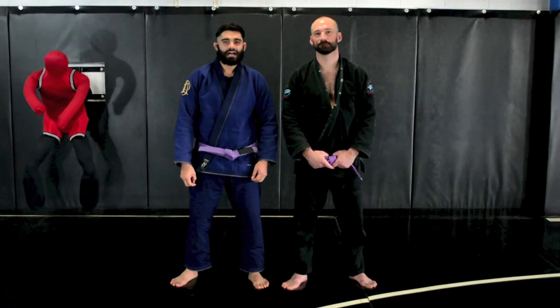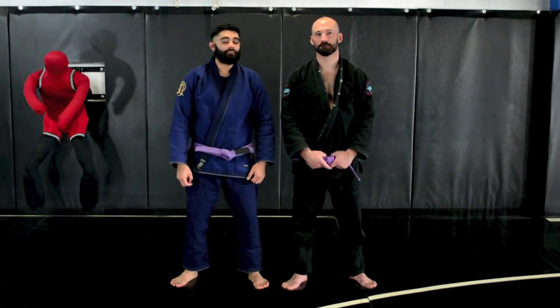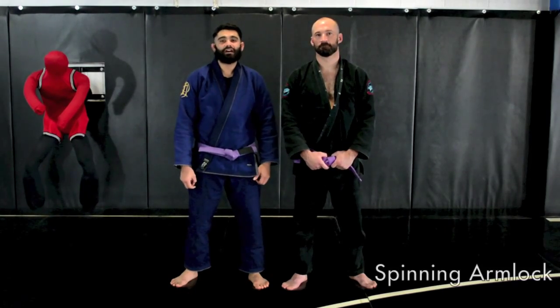Welcome to CombatFitness.com. I'm Michael Ransom and this is my assistant Michael Getschel. Today we'll be showing you a spinning arm lock.